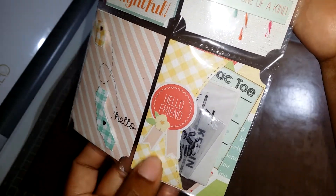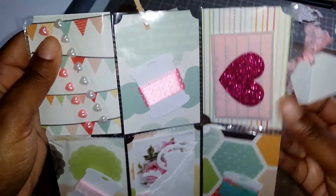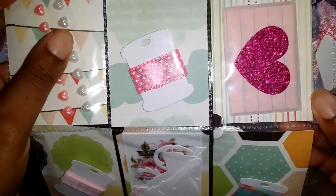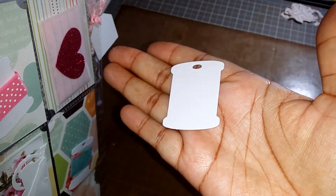This is a My Creative Time pocket die. Then on the back I just have some goodies.